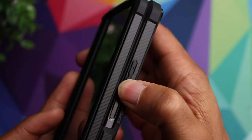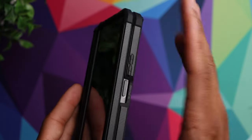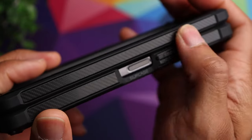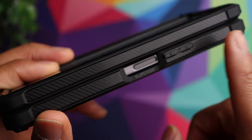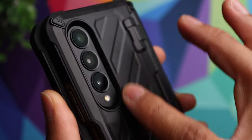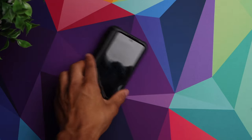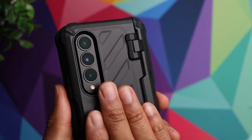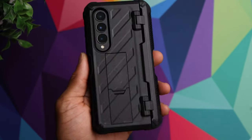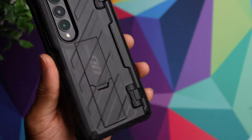You do have to apply a decent amount of pressure to use the volume up and down buttons, but I wouldn't consider it a deal breaker — it's a small price to pay for top-notch protection. You'll also notice it has carbon fiber inserts on the side, which gives it a nice look. On the back, there's a deep edge going all the way around the camera to protect it, so your cameras won't be in harm's way. The textured back gives it a very industrial look.